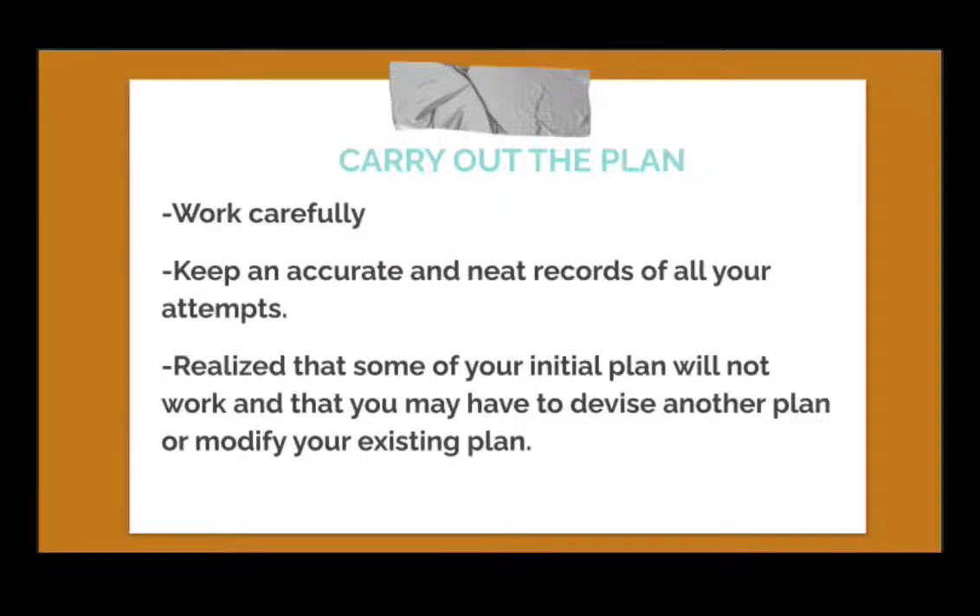After devising a plan, we have to carry out our plan. Here, we need to work carefully, especially on our solution. We also have to keep accurate and neat records of all our attempts. This helps us understand and realize which part we did wrong, so we can revise it and eventually arrive at the correct solution.